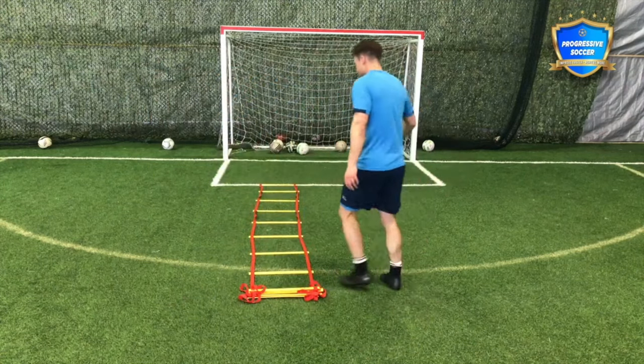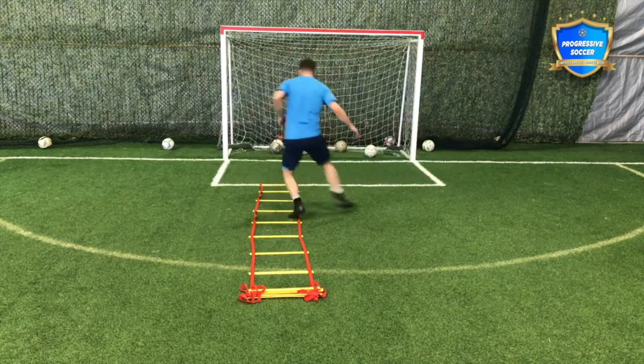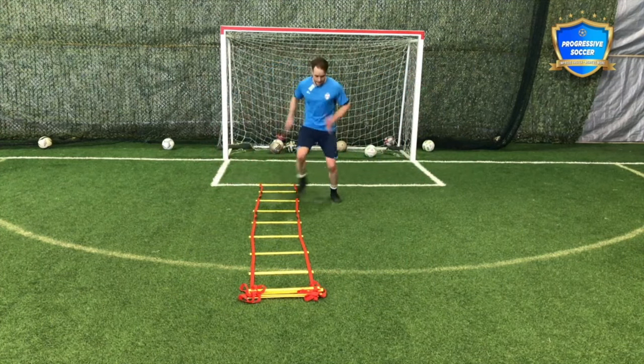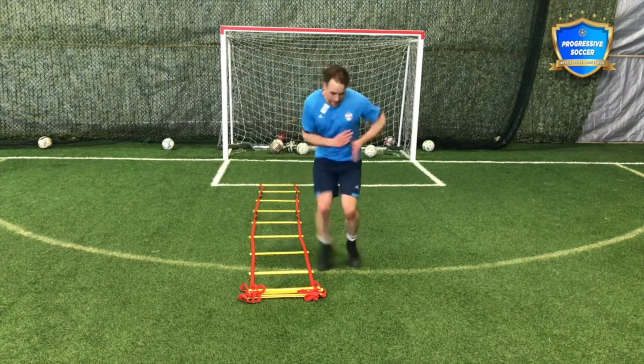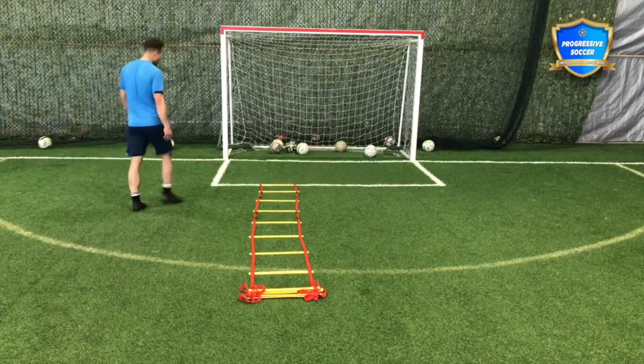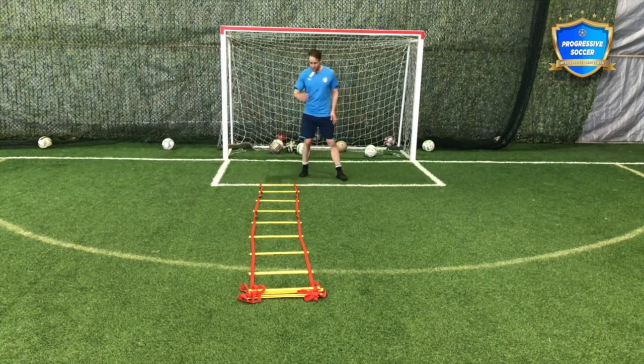When you get tired, it's so easy just to give up and go slower. That's when you need to push the most. These are going to be a struggle in the beginning — they're going to make your feet feel really heavy, you're going to feel out of shape. But this is good fitness, good stamina as well.